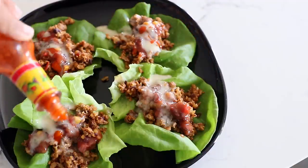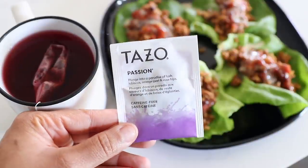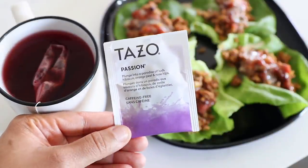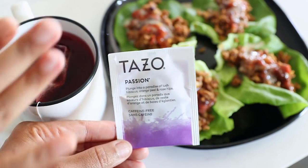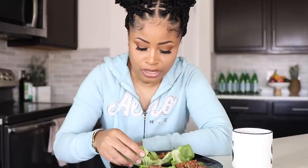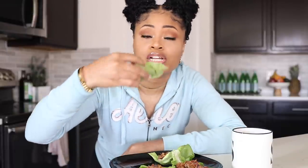So that is lunch, and I'm also having some tea with it — my favorite passion tea. I don't have any sugar in it, so it's just a tea bag and some water, and I love drinking it straight like that. With these wraps you really don't even miss the traditional tortilla because they taste super good just like this.